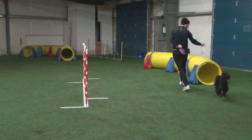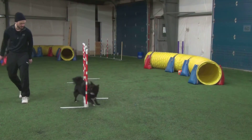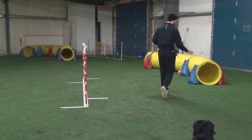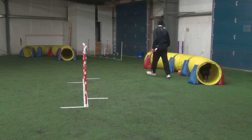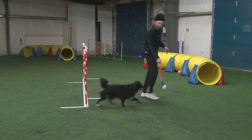Tunnel. Go. And weave. Go. Go. Yes. Good boy. Tunnel. And weave. Good boy.